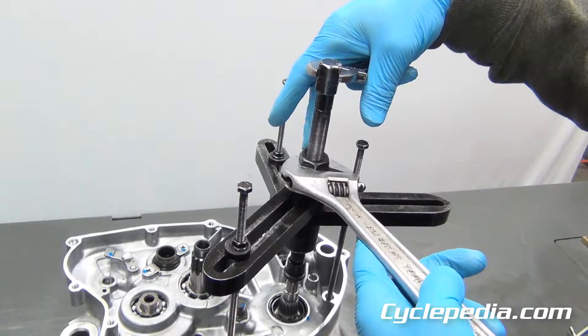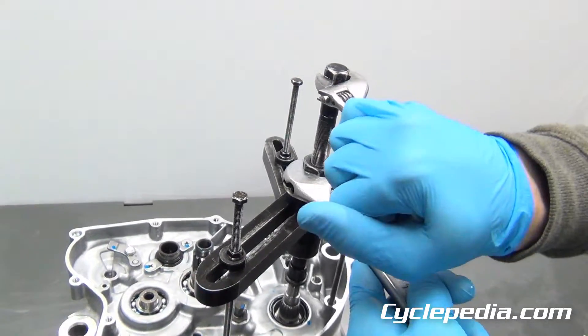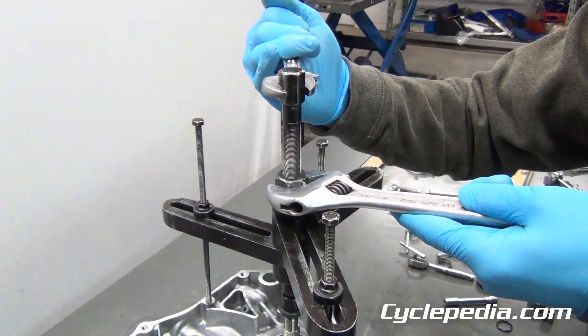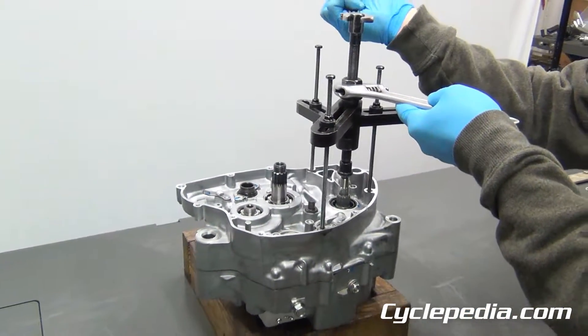Basically you hold the one nut down here, turn this bolt, and it starts to go. You should hear — not always, but usually — a pop when they come apart. Go nice and slow, and there's the pop; they're starting to move.